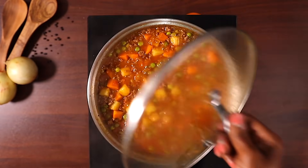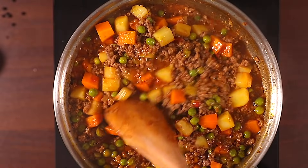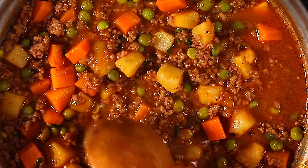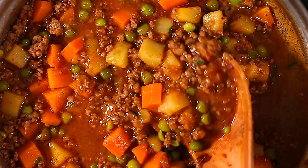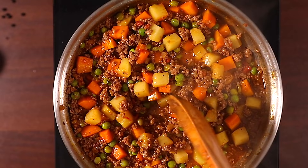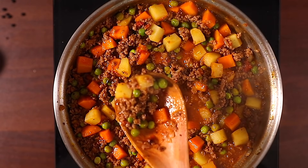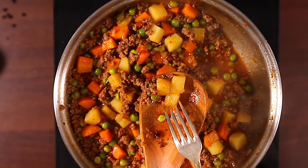Just like that, our minced beef stew is ready. As you can see it looks amazing, and trust me it tastes amazing as well. This is a family favorite — you can cook it during the weekends and enjoy it with your family. You can serve this with chapati, rice or ugali, and I assure you you are going to love it.